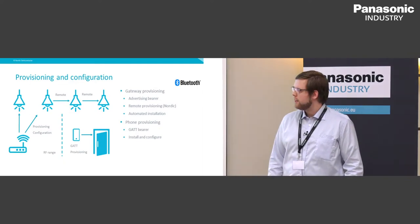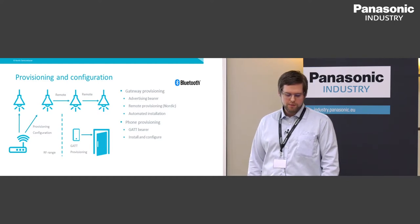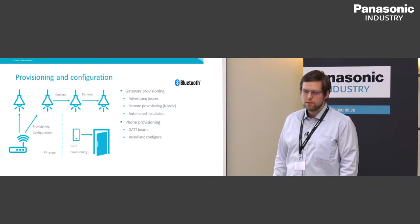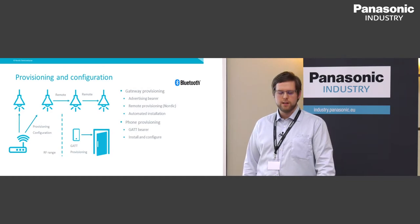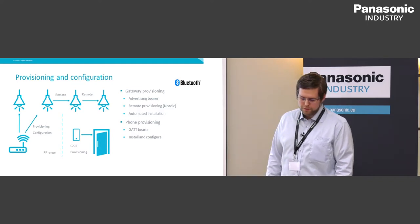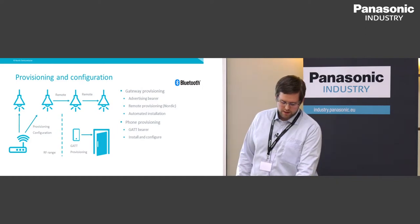For provisioning devices into a mesh network, you can do this within RF range of the provisioner, running inside the mesh network. Nordic also supports a proprietary solution for remote provisioning, relaying provisioning packets over the mesh network to provision nodes outside RF range of the provisioner. You can also do phone provisioning using GATT connections to install and configure devices in the mesh network.